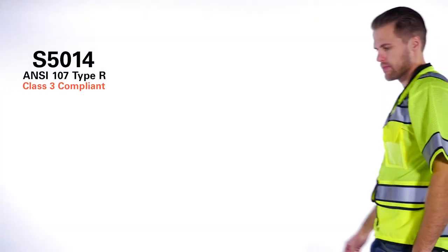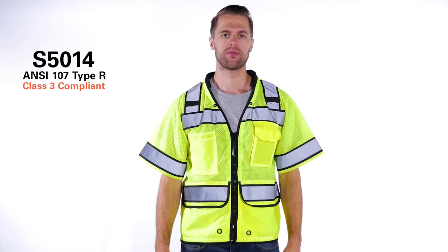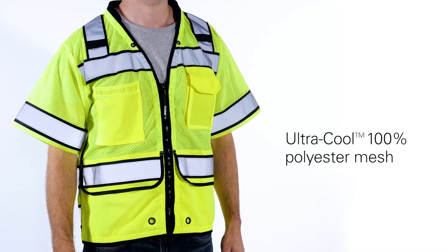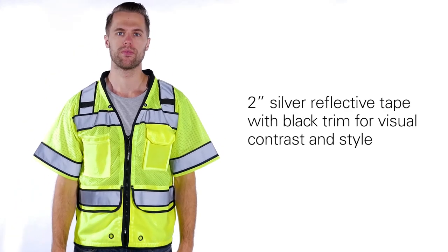The Kishigo High Performance Class 3 Surveyor's Vest meets ANSI standards and surpasses yours. This sturdy Surveyor's Vest is made with ultra-cool mesh material, providing extra comfort and breathability. It uses 2-inch silver reflective tape with black trim for visual contrast and style.